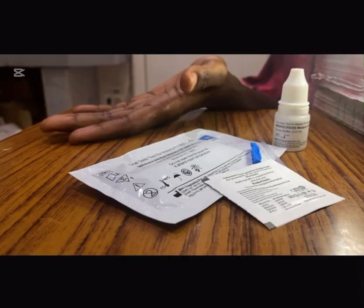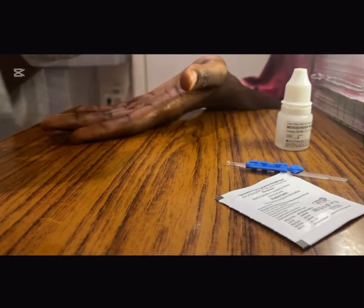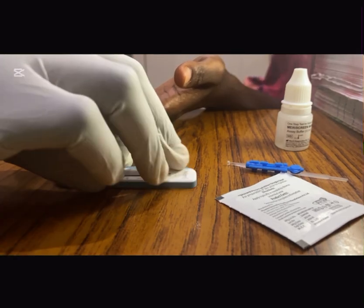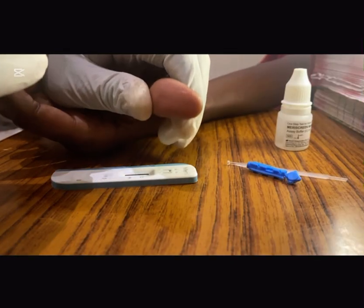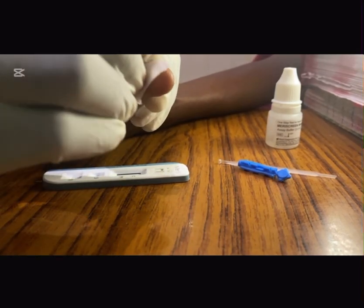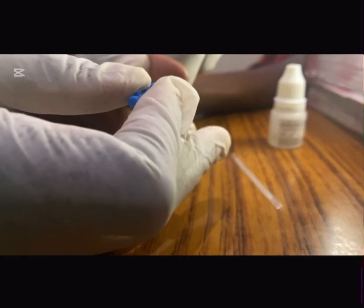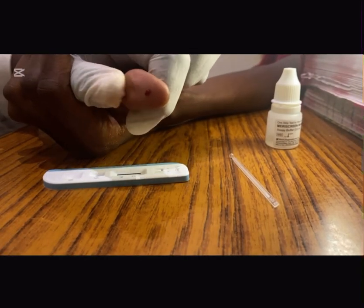Now let's get into it. Unseal the malaria test device after you've checked it for the expiry date. Now, with the help of our alcohol pad, you gently disinfect the finger to be pricked. Time for the prick — just like a mosquito bite. Quick, sharp. And that is it, you hardly feel it.